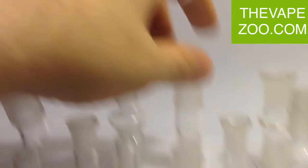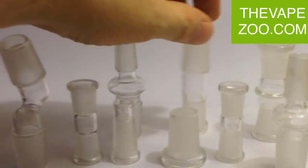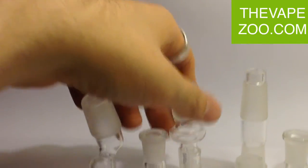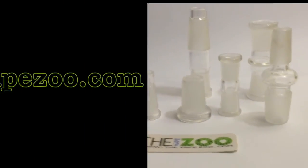Ground glass adapters made out of Pyrex, in every size possible. They have the ground down fittings right there, so they fit smoothly in down stems or in whatever you want to put them in.